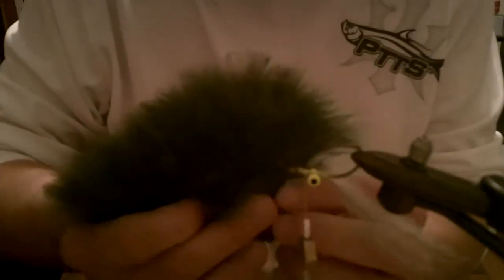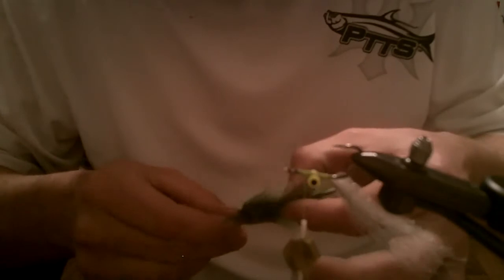I'm going to use some dark green marabou. I chose marabou because it really breathes in the water — it gives a lot of additional action even if the fly is not moving. It comes on a string and you just pluck one of these feathers out. Try to pick a good one and remove that very tip section.